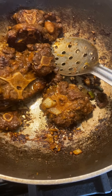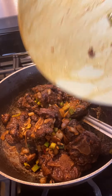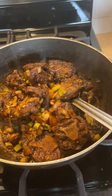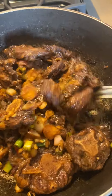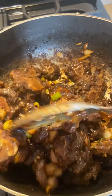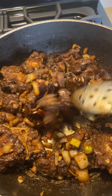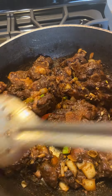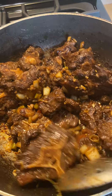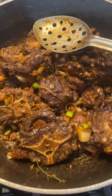I've got my hot oxtails here. Y'all can see them things are looking good. I'm going to put them in my pot — I just browned them. I'm going to put some water in them and let them cook down a little bit. I'm going to let them cook.